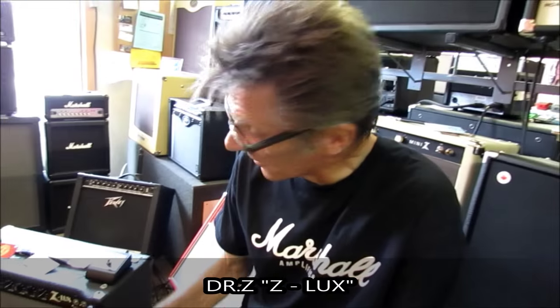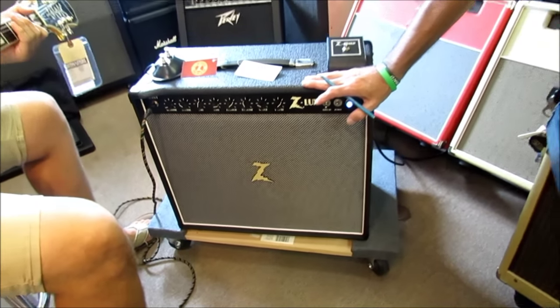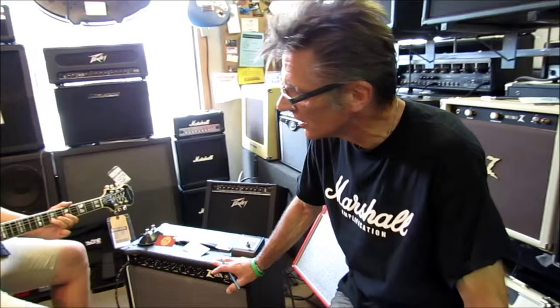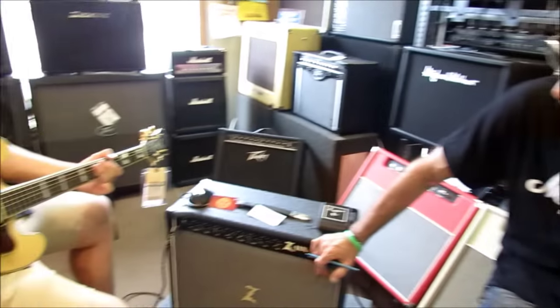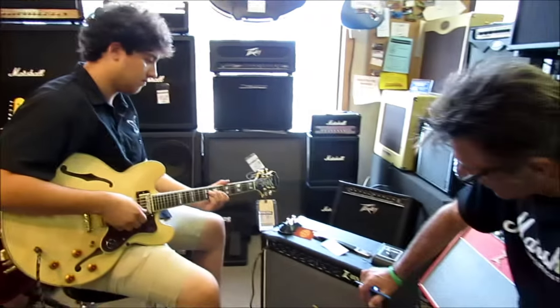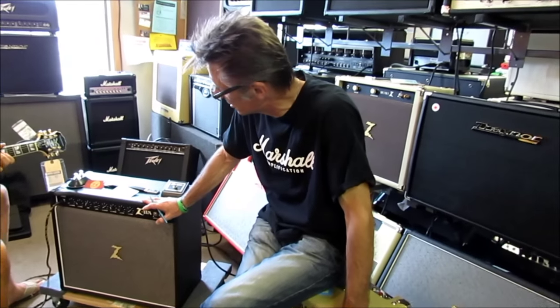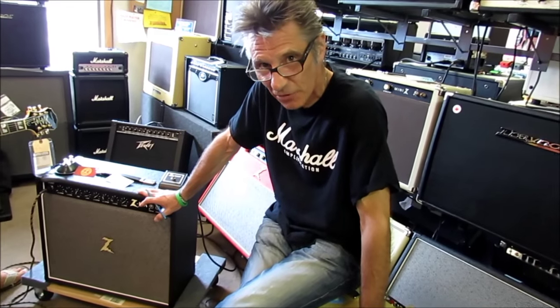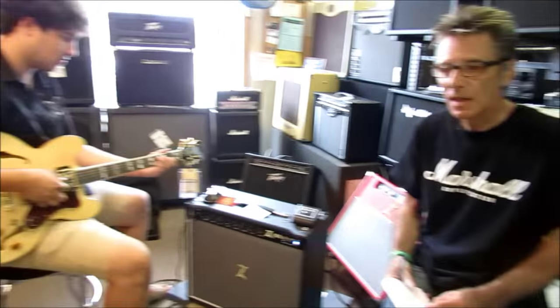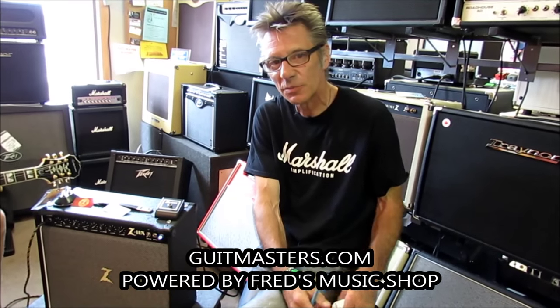Ladies and gentlemen, boys and girls, you can see that this is one versatile amp. It will do everything from those nice shimmering Strat sounds to that beefy Les Paul humbucking sound to the nice smooth sounds of a semi-hollow body jazz box with the Epiphone. What else can I say? It's a Dr. Z — it's awesome. We're proud to be a Dr. Z dealer and we have this in stock. Come in and take it for a test ride. My name is Judd, I'm here with Glenn at Fred's Music Shop, 212 West Lancaster Avenue in Shillington, PA, or GetMasters powered by FredsMusicShop.com. We appreciate your business and hope to see you soon.